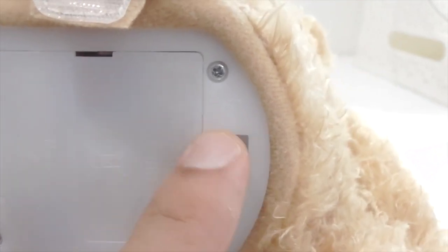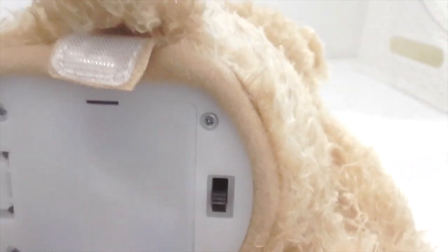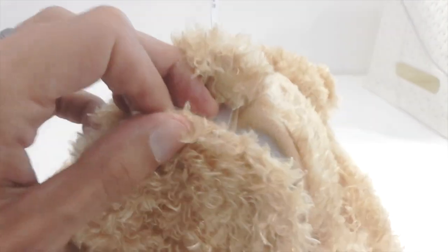Let me show you. To start with, ensure the switch on the base of the bear is switched to on and then simply press the bear's foot.